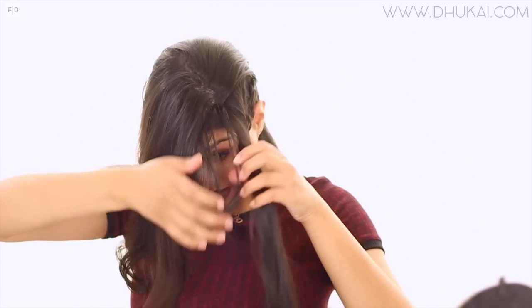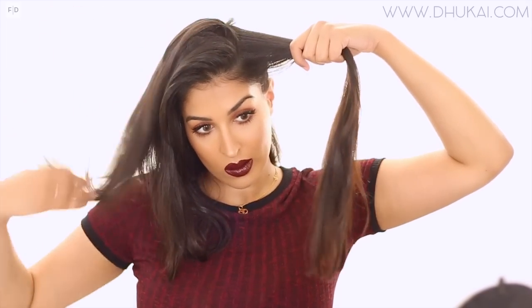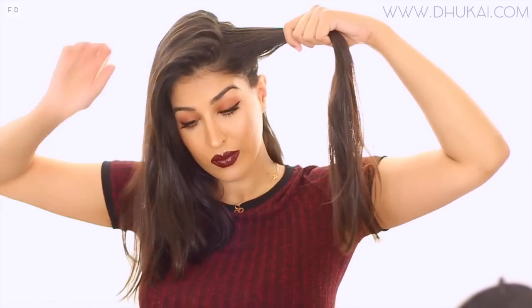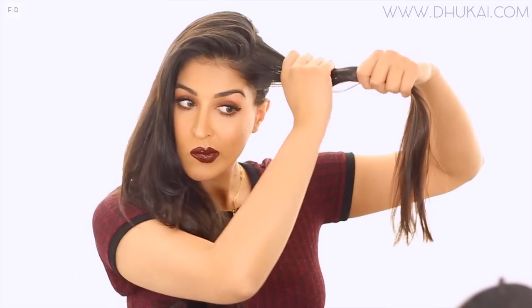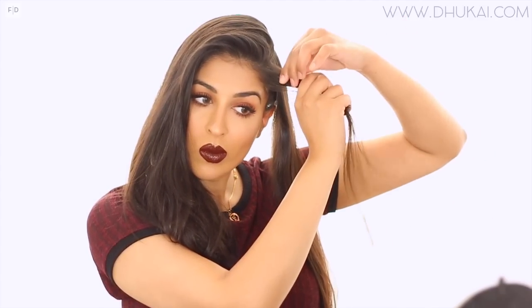Now that the bottom braid is pinned into place, I'm releasing the top section and we're gonna do the exact same thing: three equal strands from the very front part of this section, braiding all the way back to the back of the square section we created earlier, and pinning it in place.